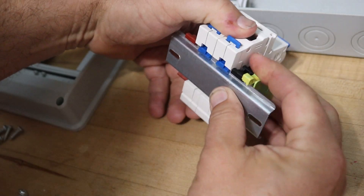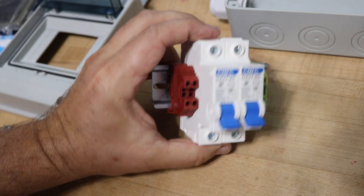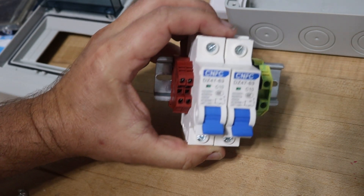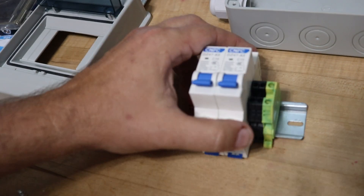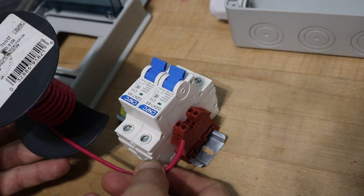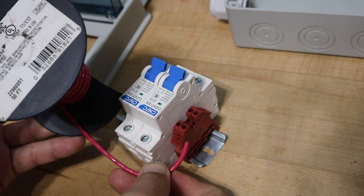I'm also adding a green ground connector just because the din rail itself is metal, even though it's a plastic box, so I may or may not choose to ground here as well.